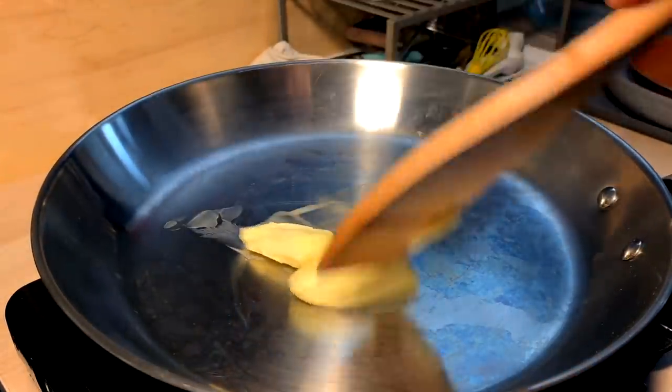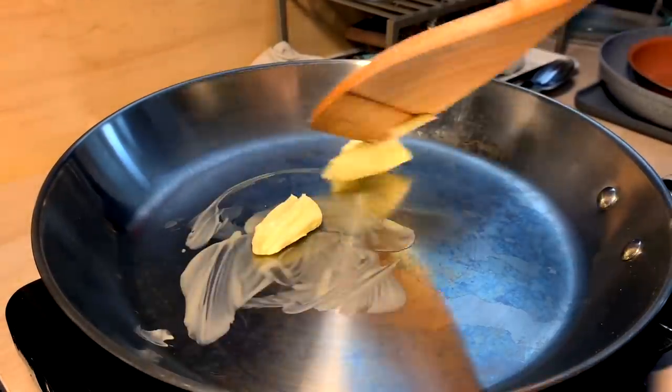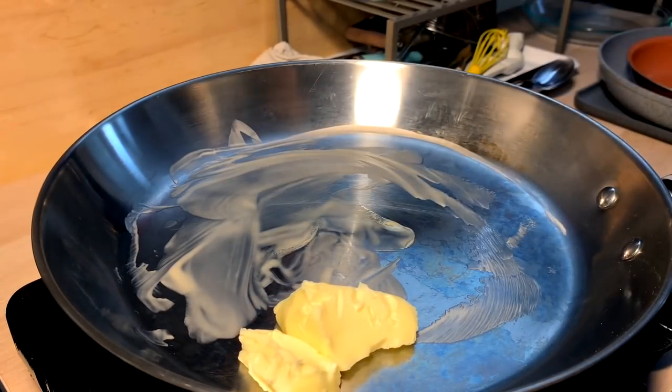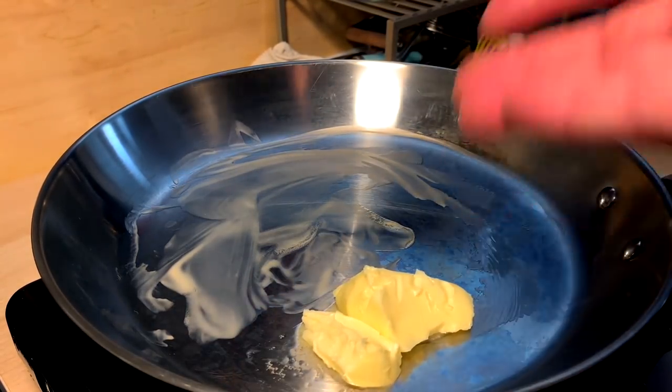This was just me craving some cheesy pepperoncini pasta. I think I was likely just hungover in that video or something, craving it, and I just made it up as I went.